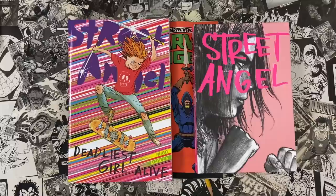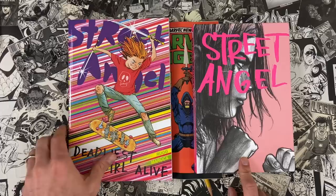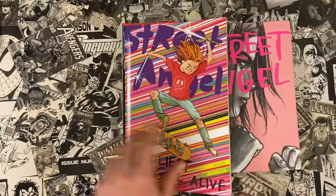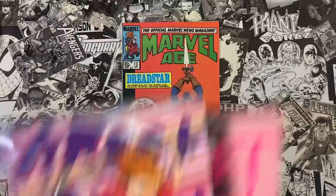Street Angel — this hardcover collection of the first volume of Street Angel is now officially out of print. We sent the last cases to the distributor this week, so now is the time to get it before it's hard to find. You can find it at your comic shops or online. Street Angel: Deadliest Girl Alive is the Image Comics collection, full color. These are all standalone so either book is a good starting point, but I did want to let everybody know this is out of print and we don't plan to reprint it at this time.